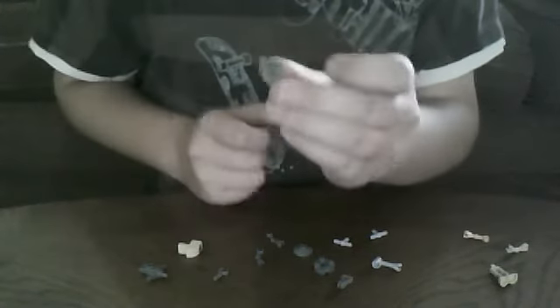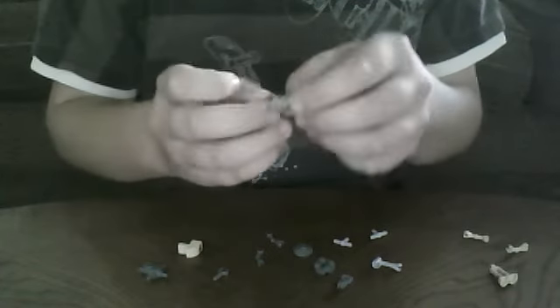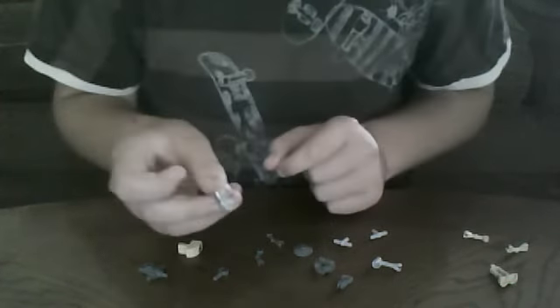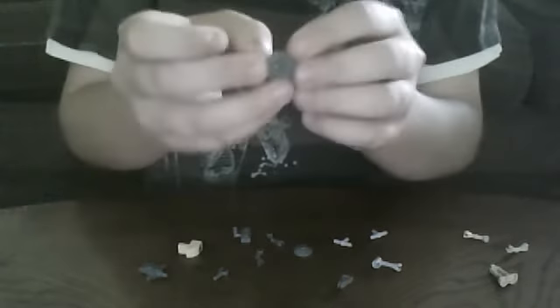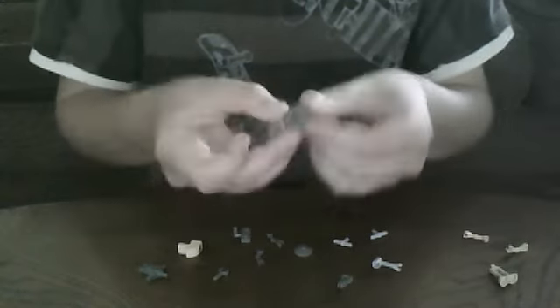One of these things with the two clear studs on the back — I couldn't take these off, so I kept them there. These circular two-by-twos with a hole in the middle.